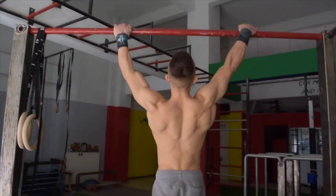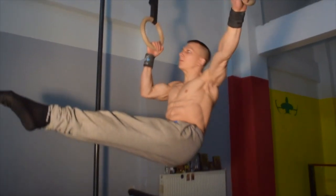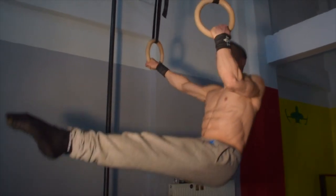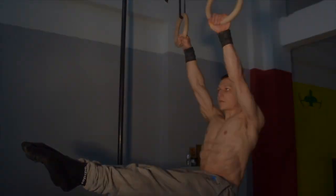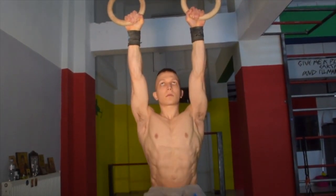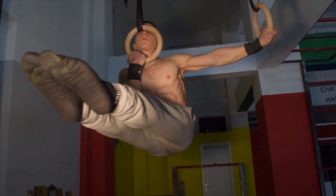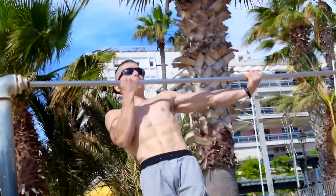Another great challenge is the L-sit typewriter pull-up. Perform this on the rings first before taking it to the bar — that way we are able to strengthen the biceps further by allowing us to twist our grip to our comfort level.